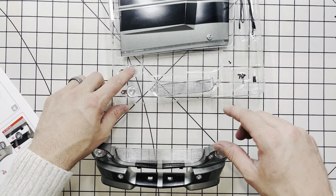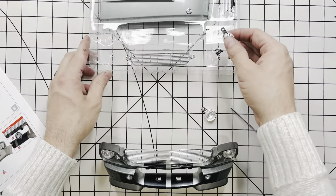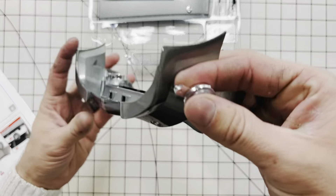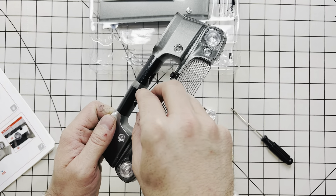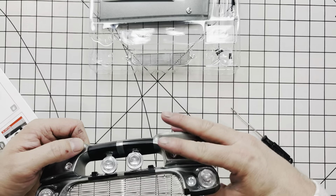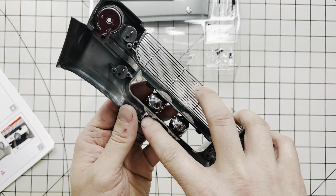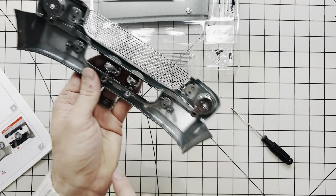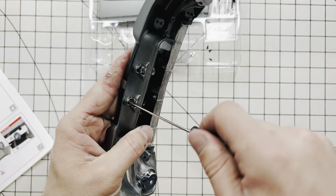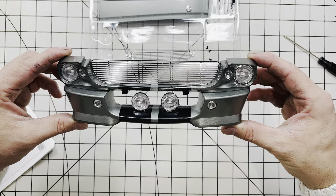Next step is our fog lamps that go in the bottom here. Go ahead and pop those out. These will go down through here — to put them in, you will have to slide this little tab right here through the hole in the bumper, just like that. Go ahead and slide both of them down through there. Flipping it over, you can see they secure right there in the back. We will secure those right there using the DSO2 screws. Check your lights — make sure they look close to centered, and they're as close as they're going to get.